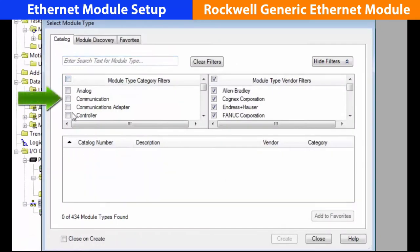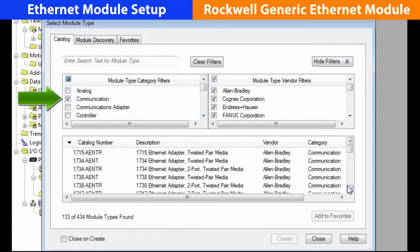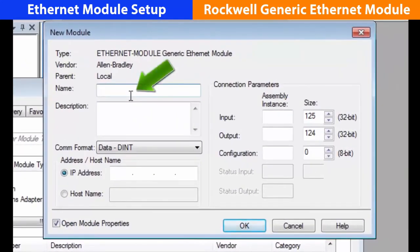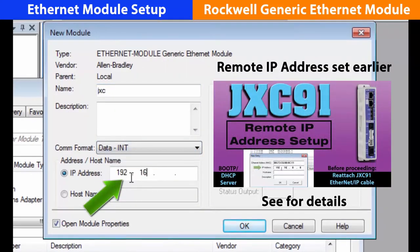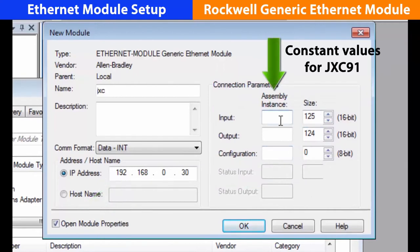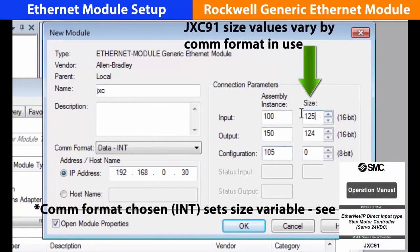Now we want to set up a generic module. Uncheck everything on the left side, go to the communication module, then choose the generic Ethernet module. In the new module table, enter the desired unit name first. Next, select the data communication format, then input the IP address set earlier. Now set the input instance to 100, the output to 150, and the configuration to 105. Finally, set the fixed sizes to input 18, output 18, and 0, and hit OK.